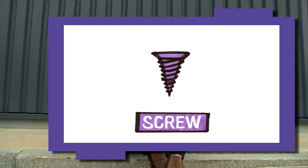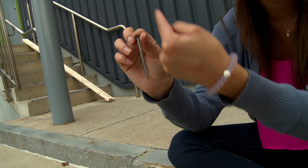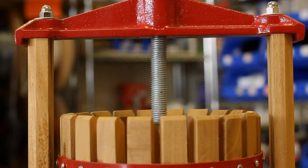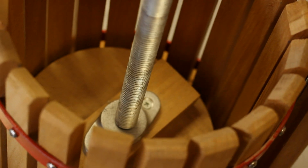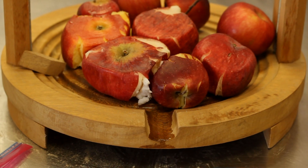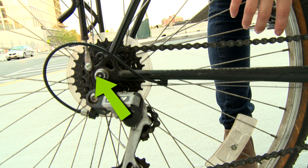Another type of simple machine is the screw. A screw is actually another inclined plane wrapped around a pole in a spiral shape. Screws can convert a force that goes around and around into a force that goes up and down, like with this press that gets juice out of apples. There are screws all over this bike holding the different parts of the bike together.